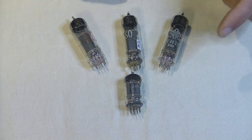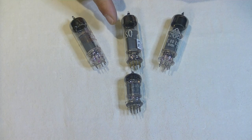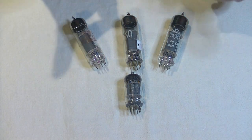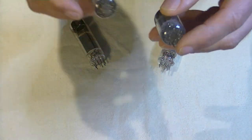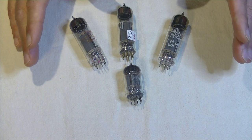Gain is also different, with the 12AU7 at a nominal 17 and the E80CC at a little more, at 27. One thing that is identical is the base, which is the B9A pinout, which explains why people would have felt safe trying them.